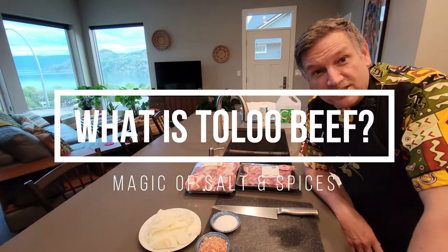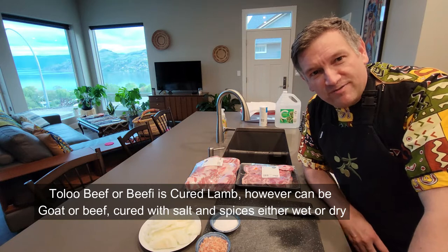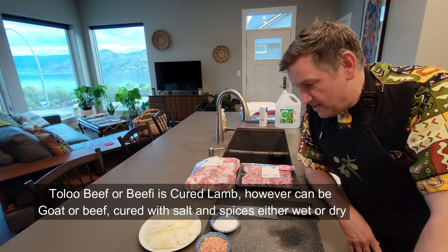Alrighty lovelies, how's it going? I've consulted the YouTube aunties and I've used up all my tolla beef, so it's time to make some more. Let's jump straight into it.